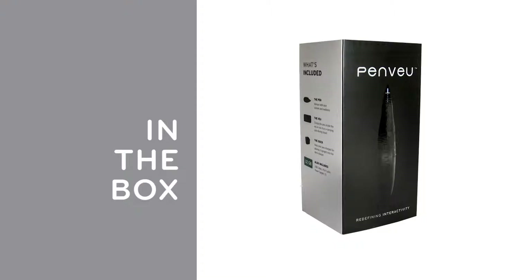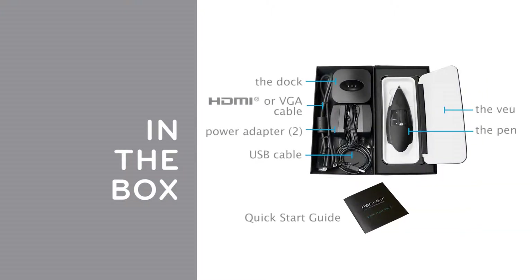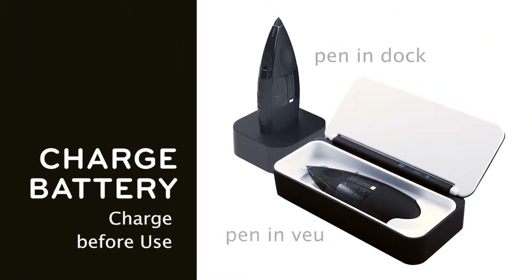PenView is both a digital pen and a mouse. Use the pen to write, draw, and highlight. The View connects the computer to the display and also acts as a charging station and a carrying case for the pen. The dock provides convenient, accessible recharging. Charge the pen battery before use — charge the pen in the View or the dock. When all four lights are blue, the pen battery is fully charged.